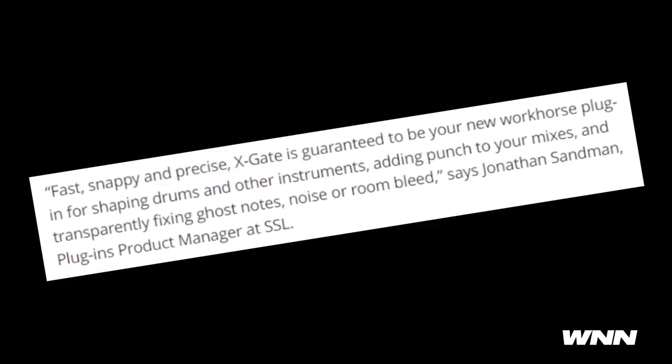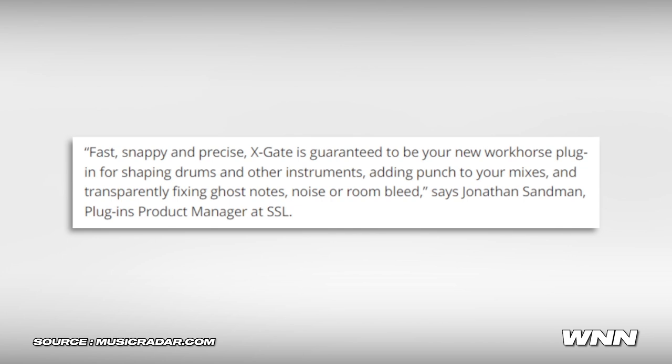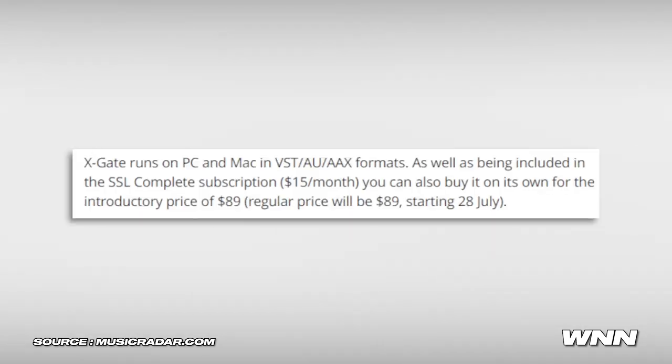According to SSL's product manager Jonathan Sandman, X-Gate is "guaranteed to be your new workhorse plugin for shaping drums, adding punch to your mixes, and transparently fixing ghost notes, noise, or room bleed." I've never heard of a gate adding punch to a mix, but okay. You can get this as part of the SSL Complete subscription, or on its own for the introductory price of $89 — and the regular price will also be $89 starting July 28th.